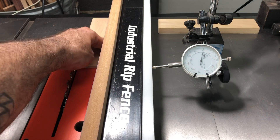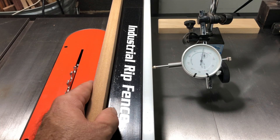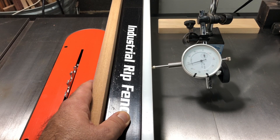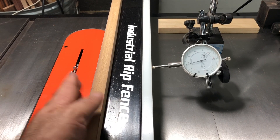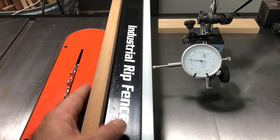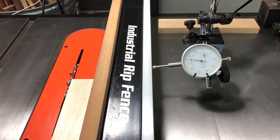Now let's say I make my cut and I need it to be over 15 thousandths of an inch. All I've got to do is unlock my fence, move it over and lock it back down. Now as you can see when the fence re-engages it slips a little bit. It's just a little bit of trial and error to get it where you want. Now I'm zeroed in. I just took 15 thousandths off on my cut. It's completely accurate.